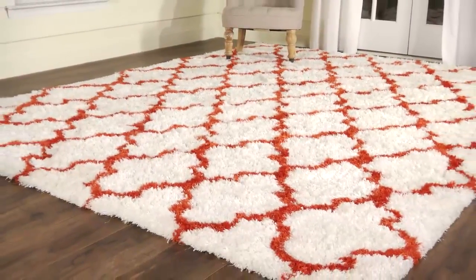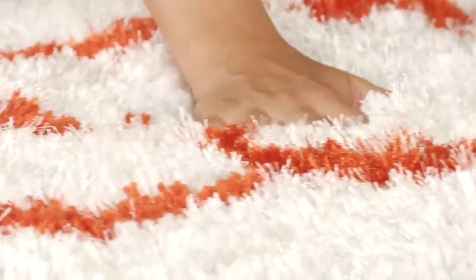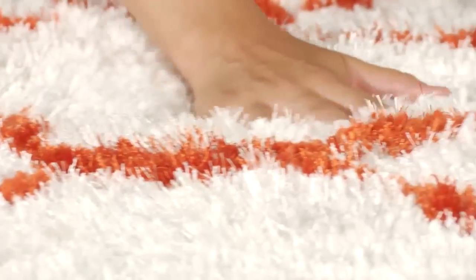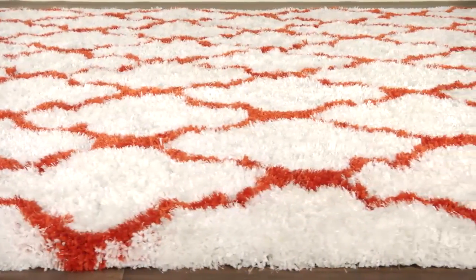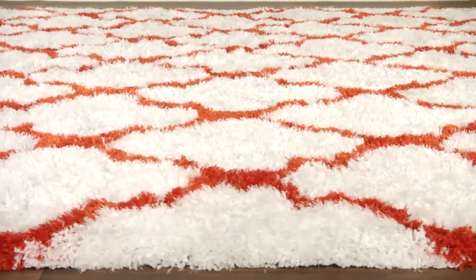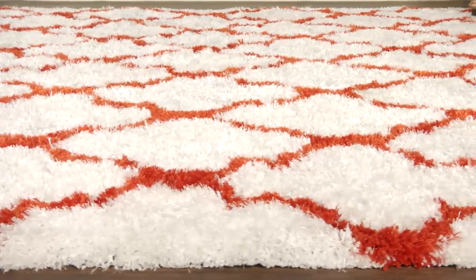easy-care synthetic fibers in a chic red and white combination, the perfect rug to add warmth to contemporary home decor.